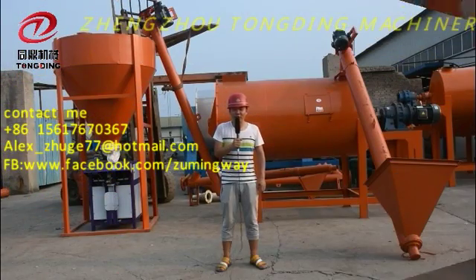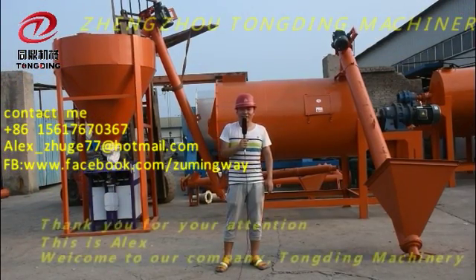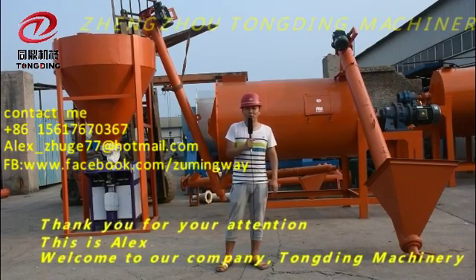Thank you, everyone, for your attention. This is Alex. Welcome to our company, Tundi Machinery.